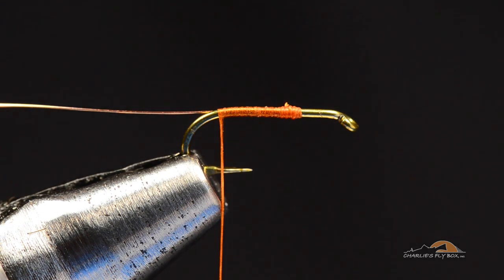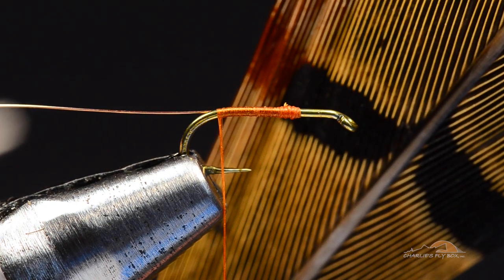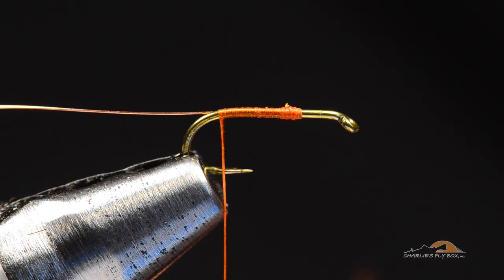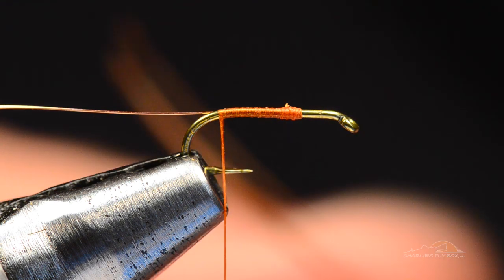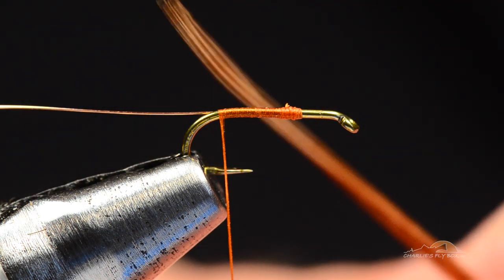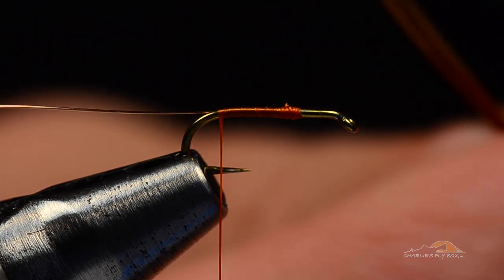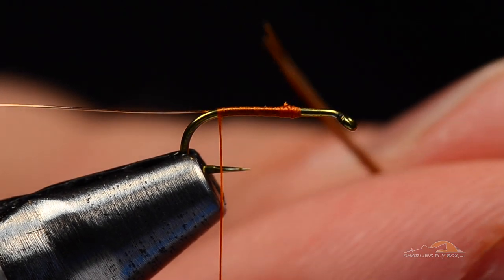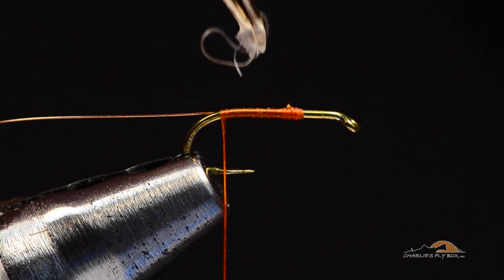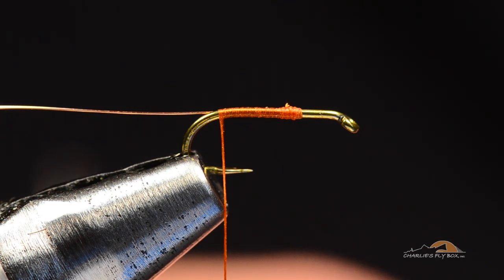Now once I get there, I'm going to take a section of Ring Neck Pheasant Tail. I want a section that's got fairly long fibers — it just makes the fly easier to do, the longer the better, it just makes them easier to work with. I'm going to pull four fibers out at about a right angle to the stem of the feather so that their tips become even, and I'll just peel those off. When I peel those off, you can see those have those little hooks on the bottom, and that'll help hold the fibers together while I tie.